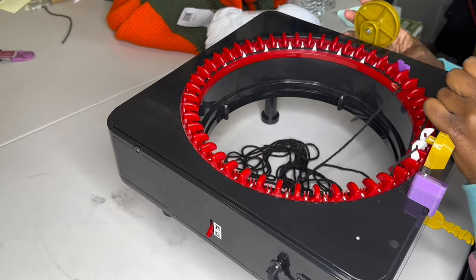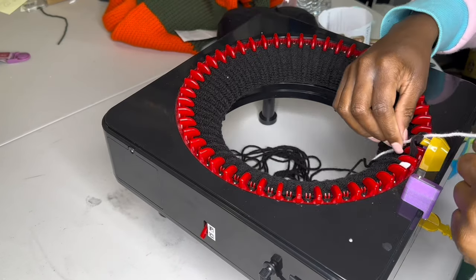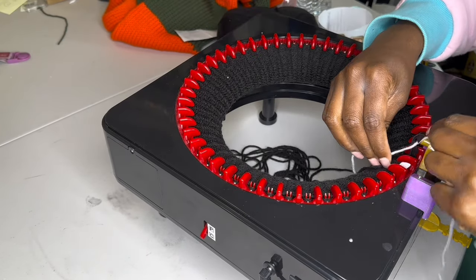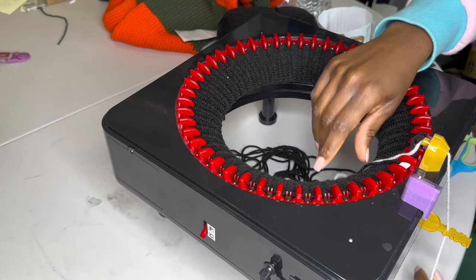The basis of this pattern is doing 30 rows each color, and when you're switching colors you don't have to do a cast-on method again. You just add your yarn in, put it through the tension gauge, and then turn your machine back on.